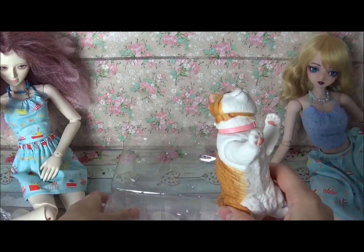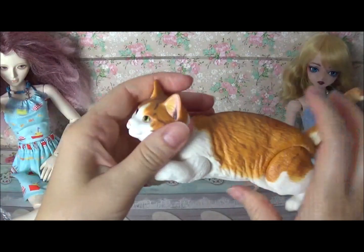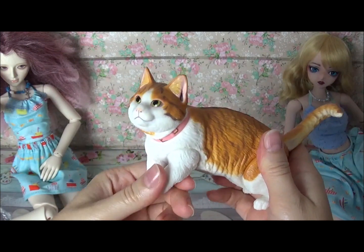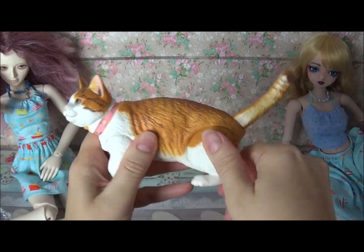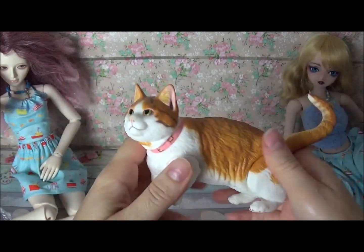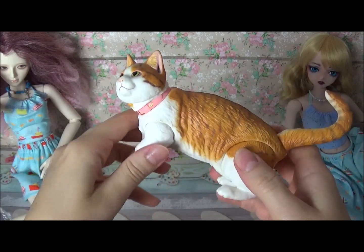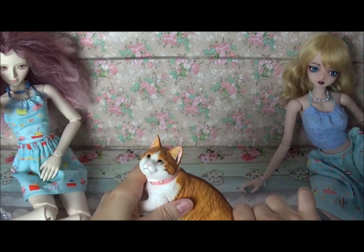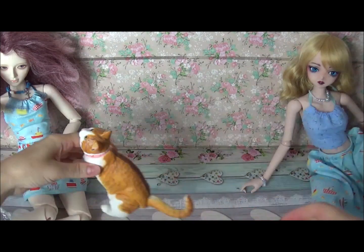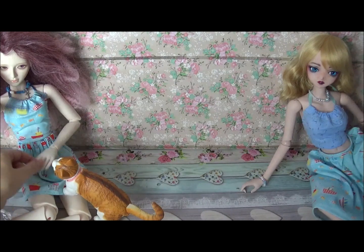Look at this pussy cat! So it moves its head, it moves paws, back legs, tail — and it is quite realistic in terms of photography for the SD dolls. It's quite a nice pussy cat.